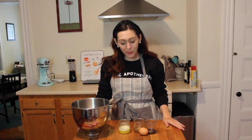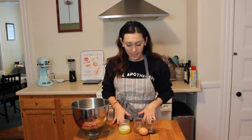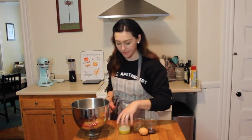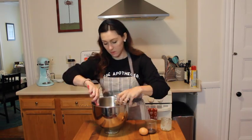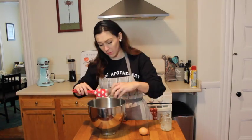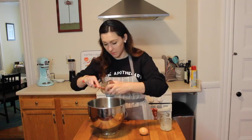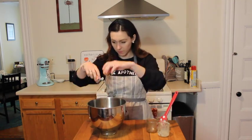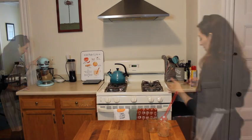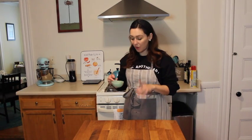Alright, so the first thing we're going to do is combine all our wet ingredients — our butter, which we are instructed to melt, honey, vanilla, and egg. We're also adding in 1½ cups of warm water.